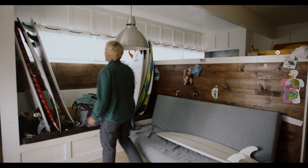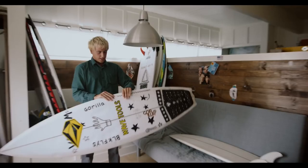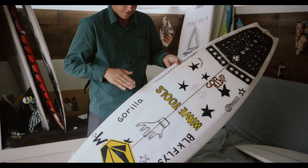Here's a recent board I made. It's got the bat tail, these really thin down rails, and it goes into like a chime sort of thing here, then a flat deck.